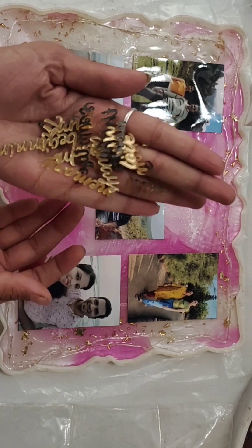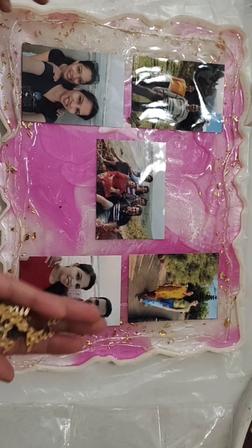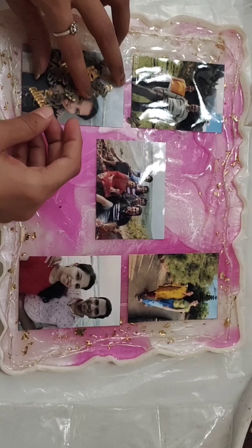Now I have to add and cut new captions. I have cut these golden acrylic cutouts and I will write the caption here. You can easily get golden acrylic cutouts in online stores.